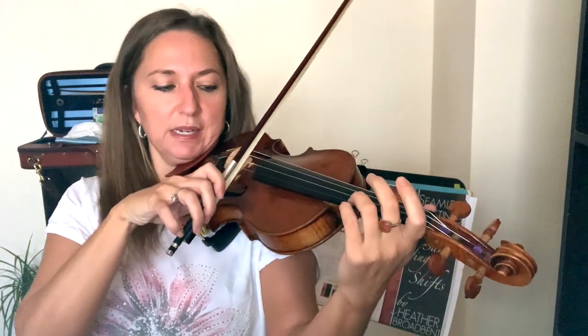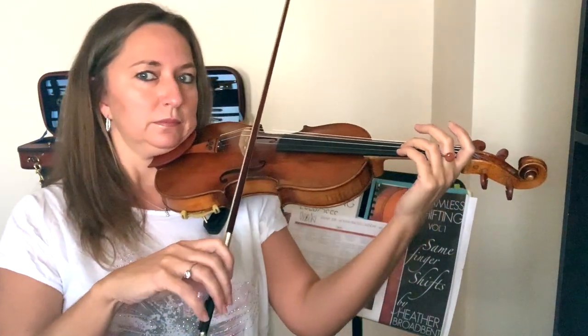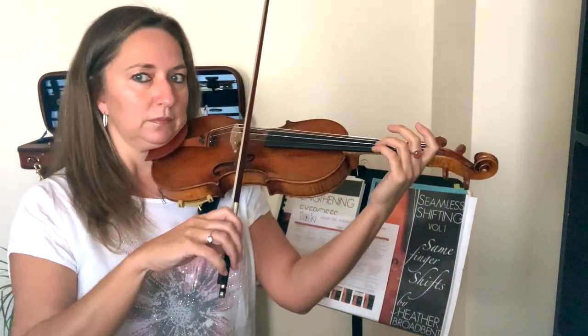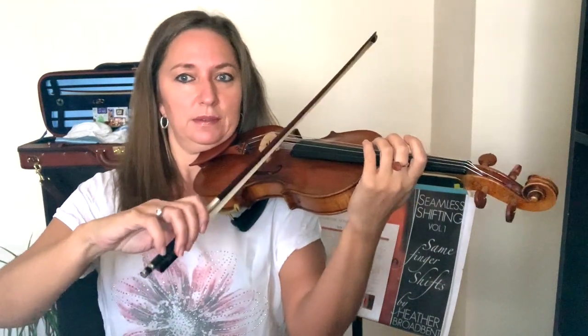At the frog, the goal is to be able to do this finger movement at the frog, but you can start in the middle of the bow. Practice this finger flexibility in the middle of the bow just to get them moving.